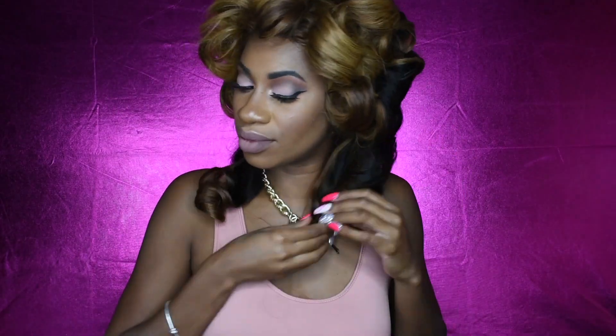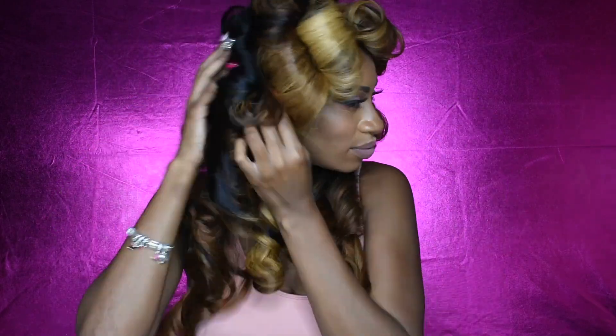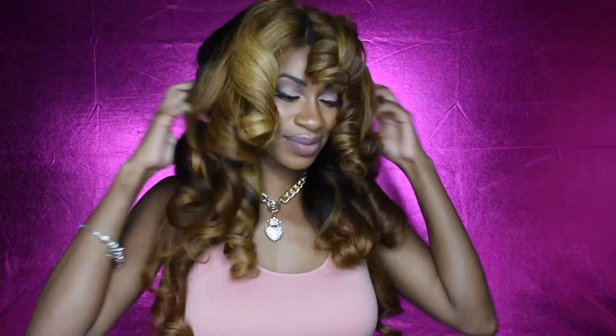Taking out the curls is super easy — you just literally go through, find all the bobby pins, and take them out. The curls fall really, really nicely. I did my pin curls very large this time, in really large sections, and I also made the actual curl itself really large because I wanted a body-wave sort of feel. I didn't want those tight Shirley Temple-type curls — I just wanted the hair to kind of fall right away.